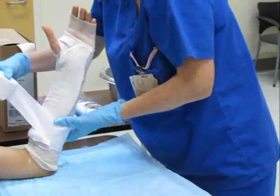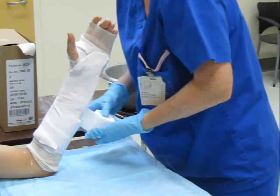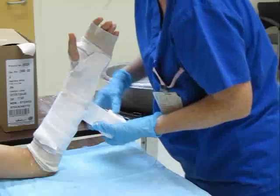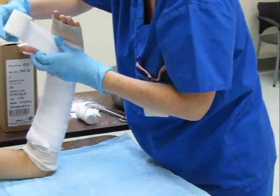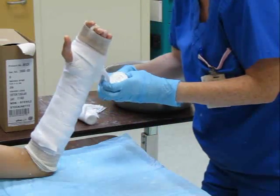Overwrap the plaster slabs with flannel from proximal to distal, overlapping by approximately 50%. Tension the flannel appropriately to prevent bunching, but avoiding excessive compression of the forearm. Wrap the wrist and hand, pinching through the first webspace. Trim any excess material.